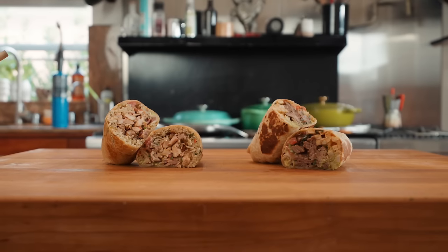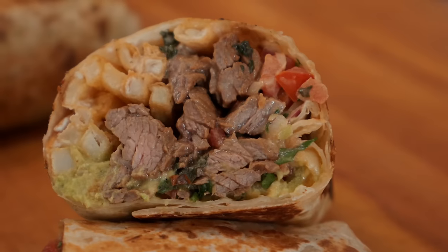If there's something I love just as much as sandwiches, it's got to be a good old burrito. Today we're making two of my all-time favorites — California steak and chicken adobo. We're going to try and do this all in under 30 minutes. Let's go.